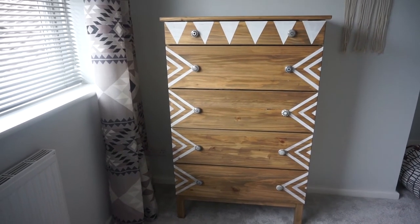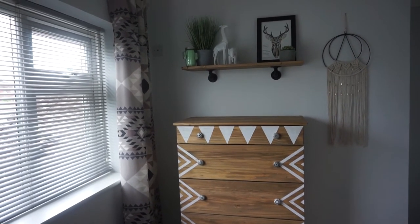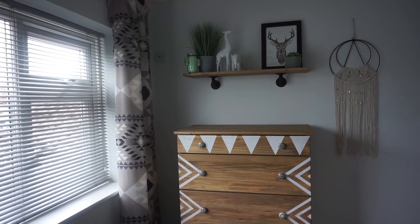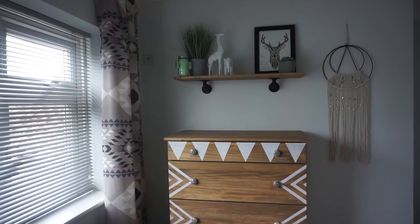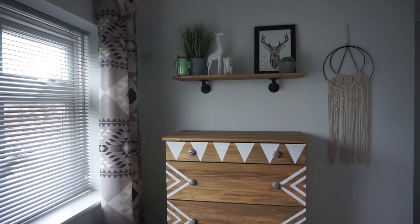Here's the finished unit. Just to add to the overall effect I've added a shelf above which I got from B&Q and stained the same colour as the chest of drawers. They're mounted on the wall with a couple of industrial style brackets I found on eBay. Then just to decorate I've used some bits and bobs from The Range and from Asda just to complete the look.